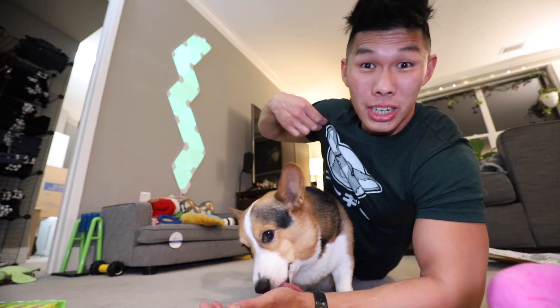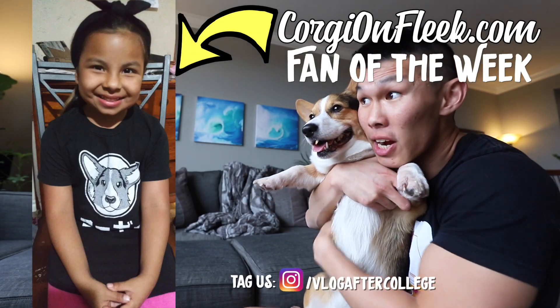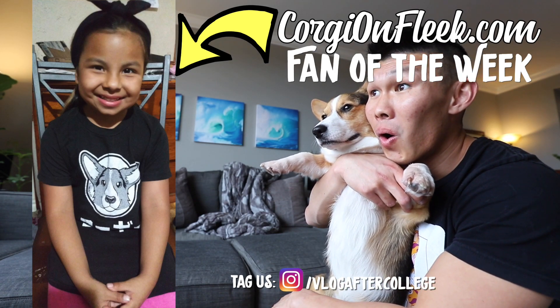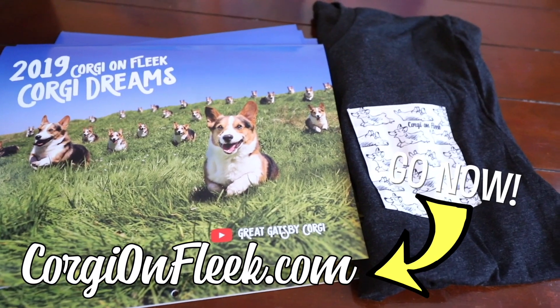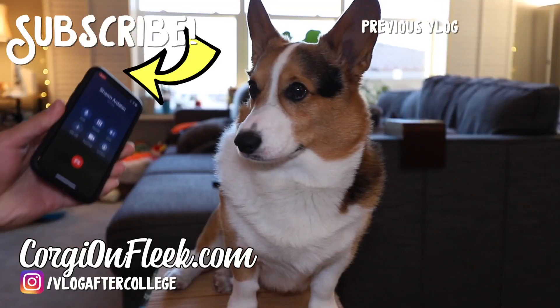I'm like in a food coma right now, so we're gonna head to bed. Thank you so much for watching. Don't forget to check out CorgiOnFleek.com for all of our merchandise. There's gonna be more merchandise coming up, I'm working on it right now, and we'll see you guys in the next video. Hopefully the videos can come out more frequently now that I have my computer. Good night, sir. Hey Gatsby, check out this awesome fan — Gatsby, it's for you.